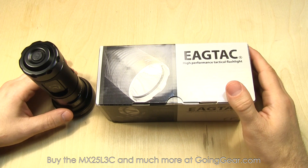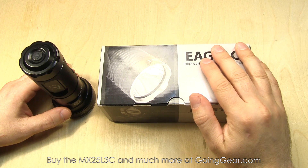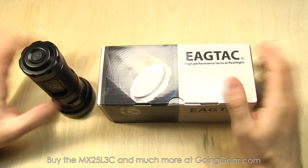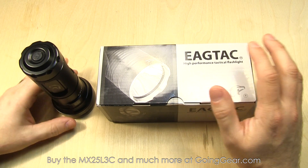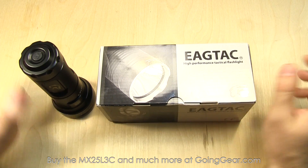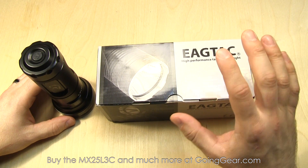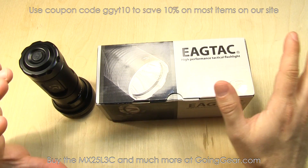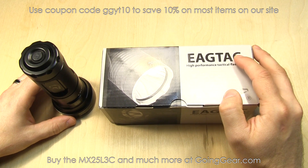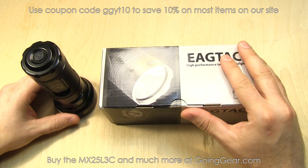Here we have a couple of versions of the MX25L3C. If you've ever watched any of my other EagleTac videos, you know this is going to be a long one. They have a lot going on with their lights — a lot of different interface things, kit, non-kit, different LED versions. If you're interested in them, I think the video will be worthwhile. If you want a shorter version, we also have a quick and dirty version — check the link in the description.